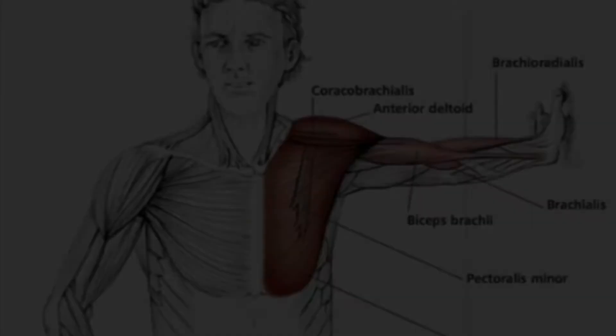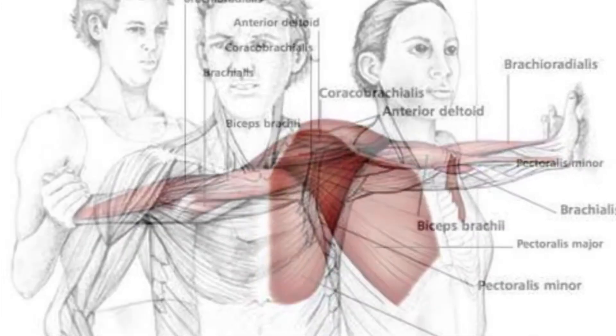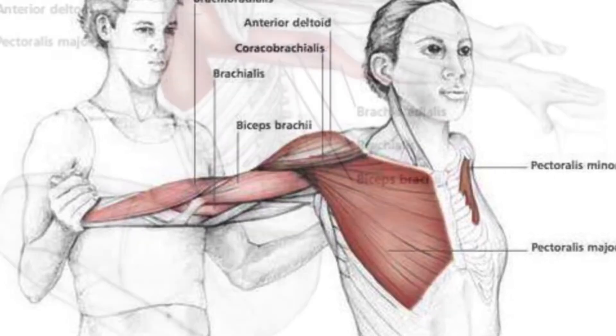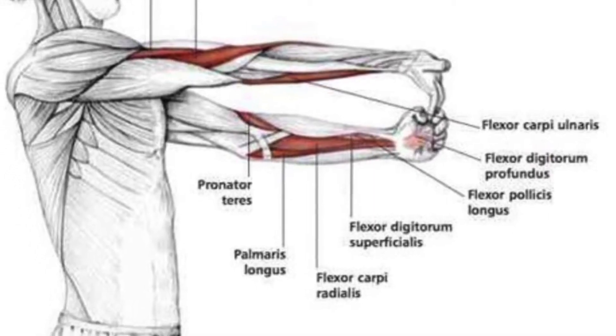Here are some images of bicep stretches. This is the last time I'll point it out during this video, but remember: when you stretch, make the muscle as long as possible for as long as possible.